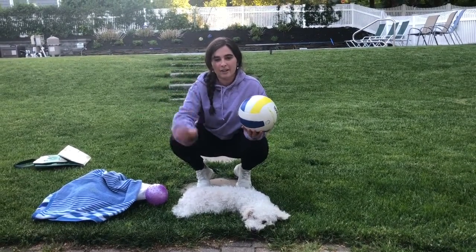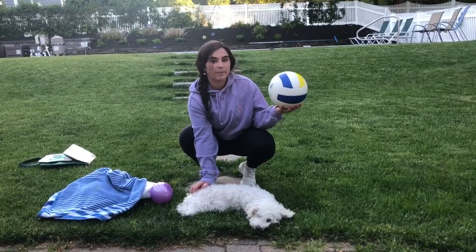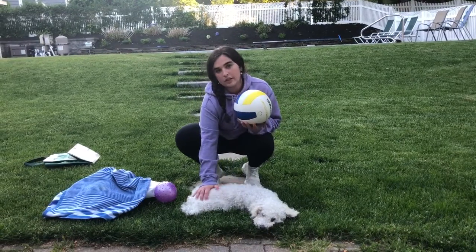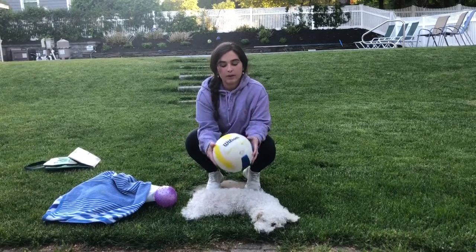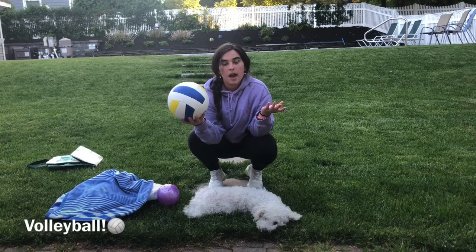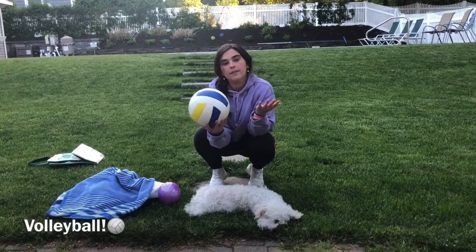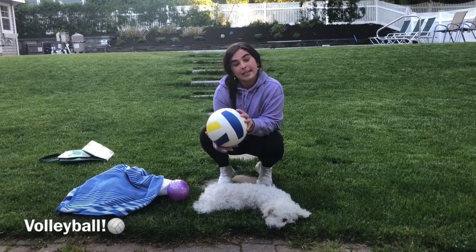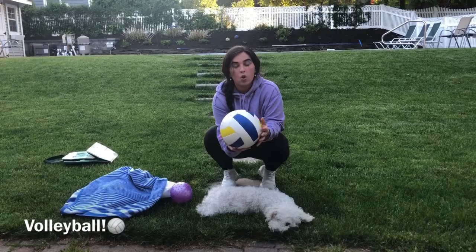Hi boys and girls, it's Miss Massaro. Today I'm here with Daisy again and we're in my backyard on this beautiful day. She's gonna help me be a good listener while I explain our game today. Our game is going to be volleyball, so I'm going to teach you what volleyball is about. How many of you have heard of volleyball? If you haven't, that's okay. You might have seen people playing it inside in the gym, outside on grass, on the beach, or even in a pool.